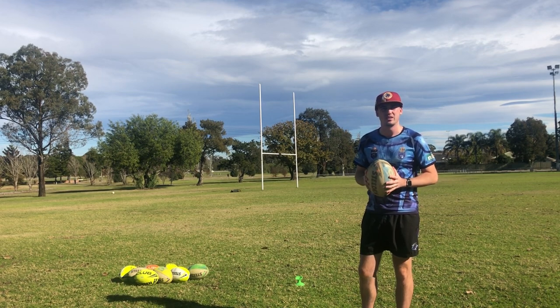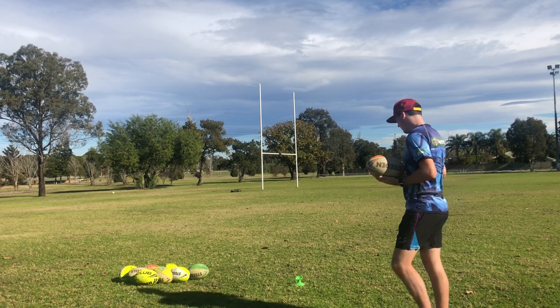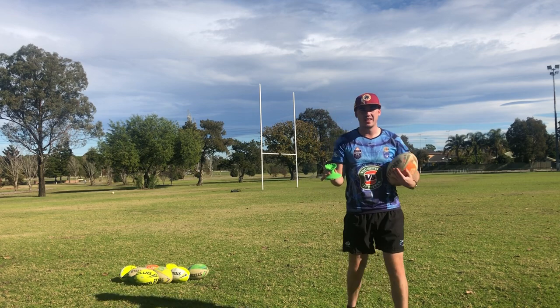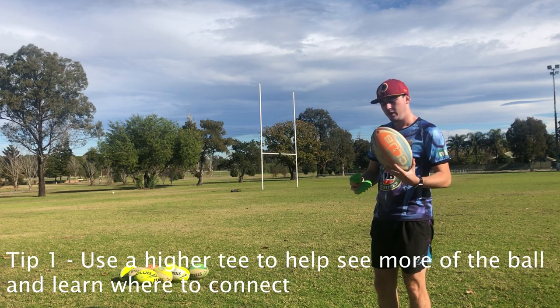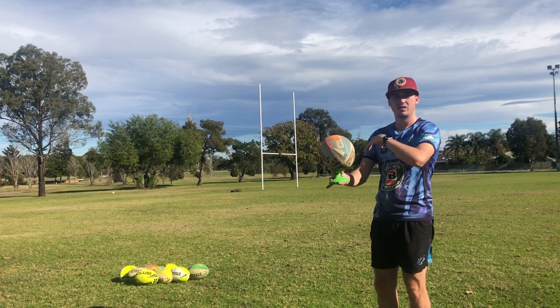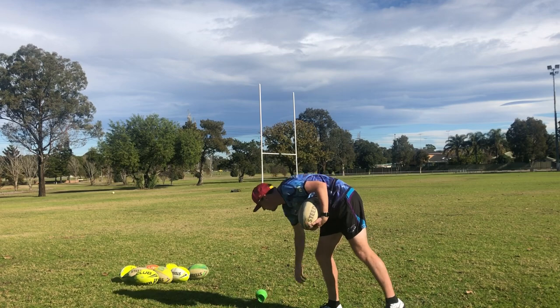The first thing I recommend is that you use a bit of a bigger tee — one that sits a bit higher off the ground with a very small amount on the top. The reason for that is when you place the ball on it, you have a lot more area and you can see a lot more of the ball, making it a lot easier to aim for the spot you want.